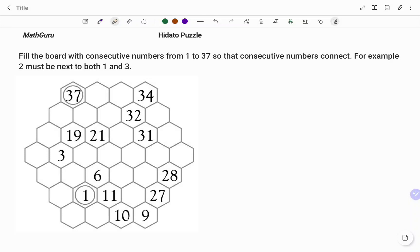Hello everyone, this is a math guru. In this video, I'm going to show you how to solve the following HIDATO puzzle.